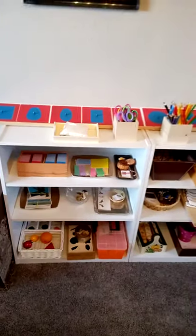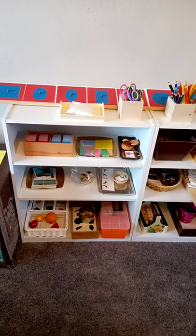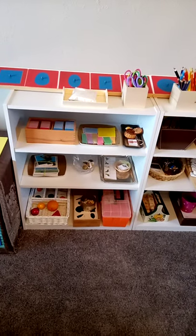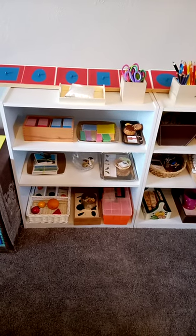And the language area: metal insets, pencils, scissors, paper, sandpaper tray there. There's sandpaper alphabet, uppercase and lowercase. Cutting design. Matching, matching, shell grip matching.